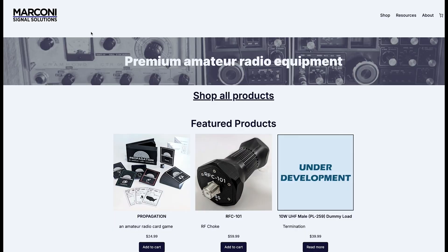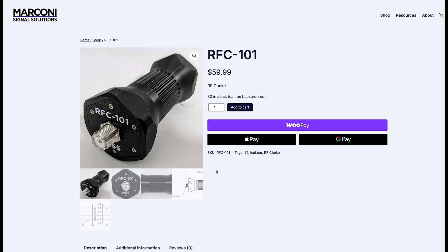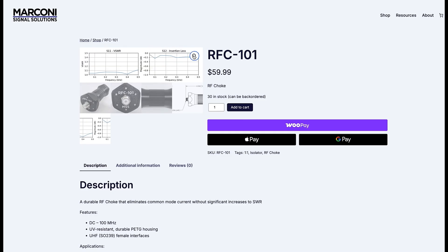The frequency range of the RFC101 is DC to 100 MHz. Power handling is up to 1,000 watts continuous, with a maximum SWR of 1.1 to 1 and an insertion loss of negative 0.3 dB maximum.